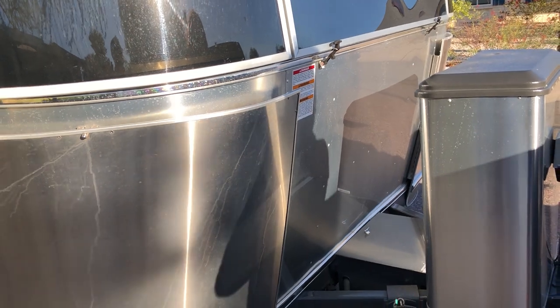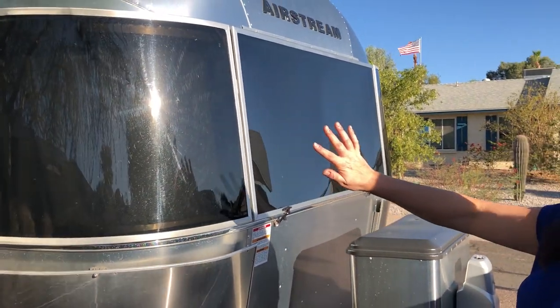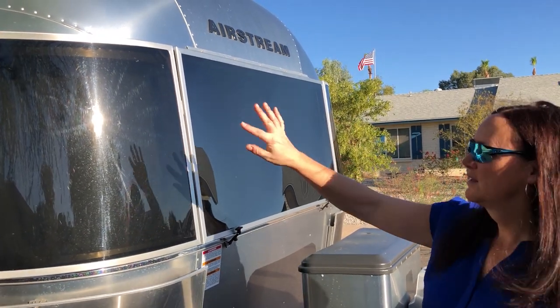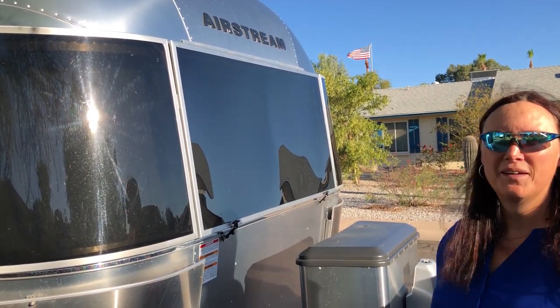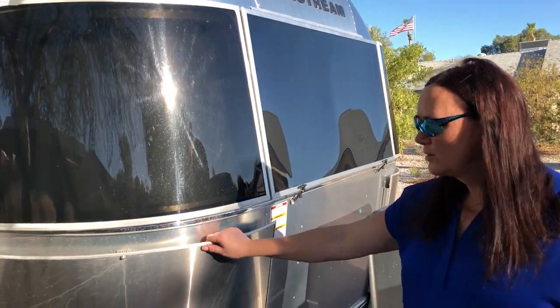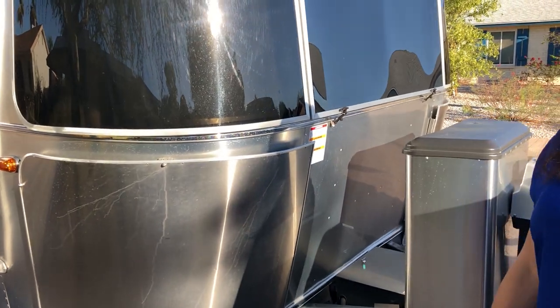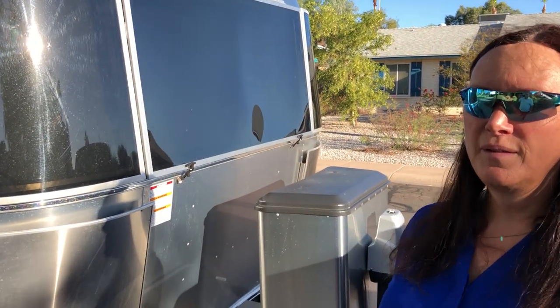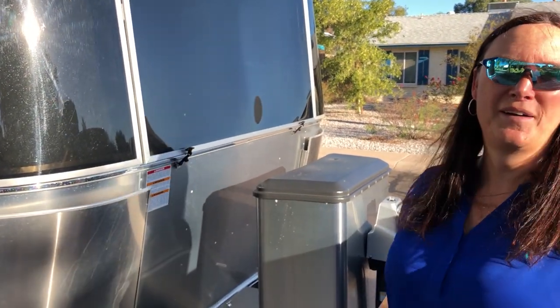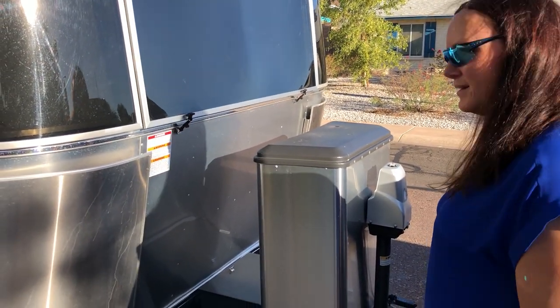The strike plates kind of give the Airstream a mask or a front face. My wife Tina says they give the Airstream an arrogant look, but I actually quite like it. These are clearly doing their job, and they can be replaced — they're relatively inexpensive, somewhere around $500. But the important piece is that they can be replaced.